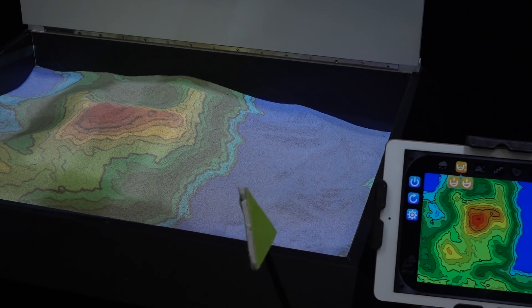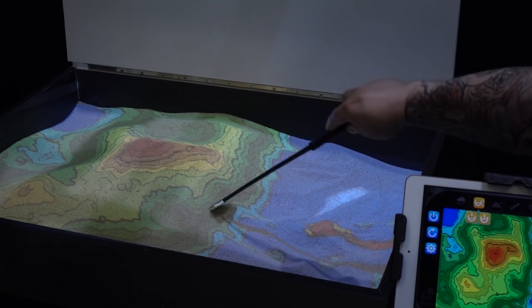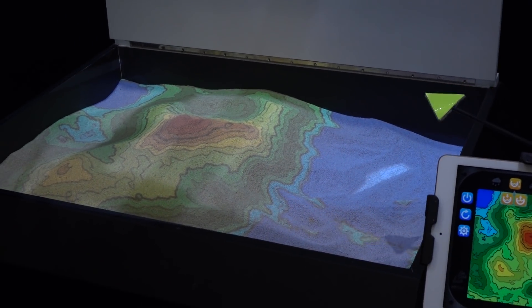I want to build all my D&D maps in this. I just want to play in the sand and then be like, cool, here's a new continent — and watch how it spreads out like that. That's so cool.